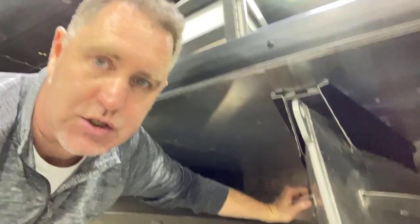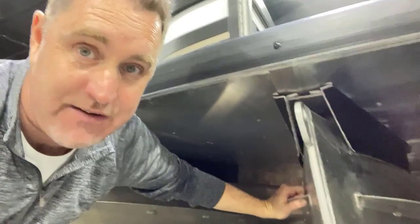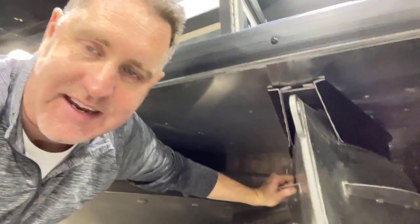you'll find that they're individual brackets — individual brackets, not nearly as strong as if it was one continuous piece on both sides. Some manufacturers do one continuous piece on one side and brackets on the other.